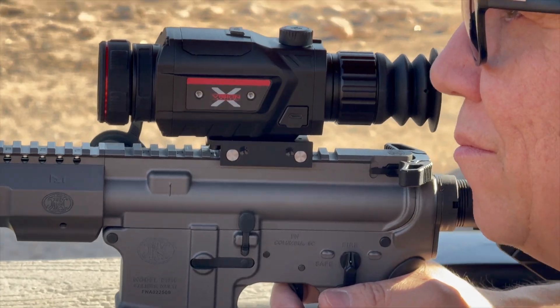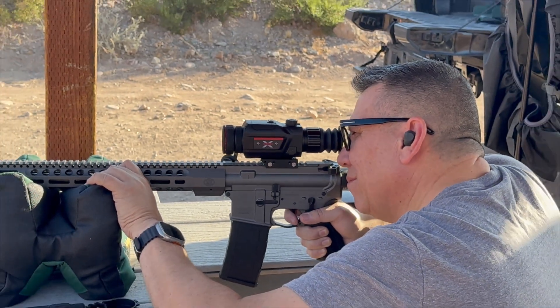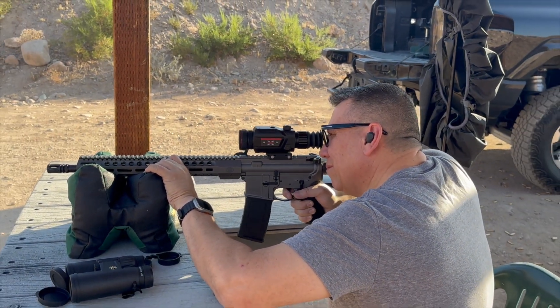Durability is key for any hunting or tactical gear, and the TS 150 doesn't disappoint. It has an IP67 weatherproof rating and a fairly rugged casing, so this scope should be able to withstand the elements.